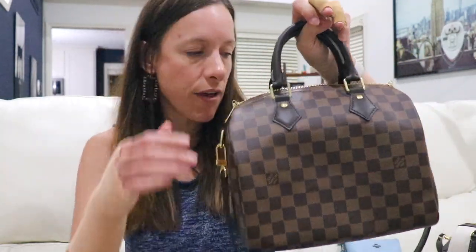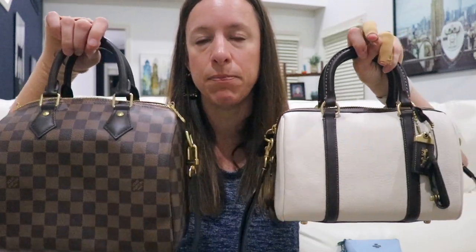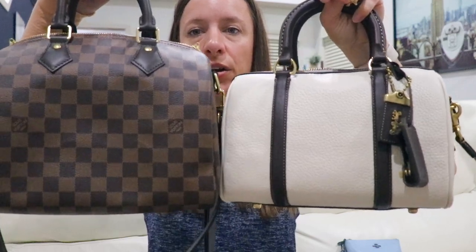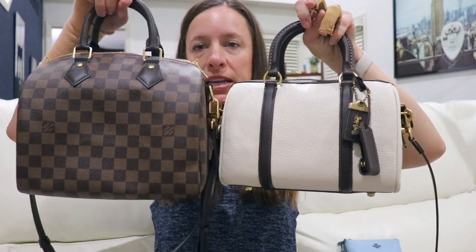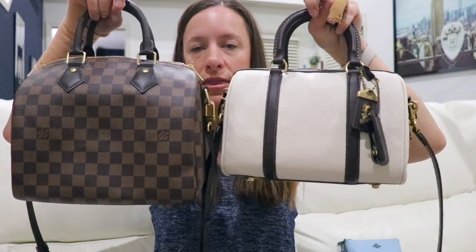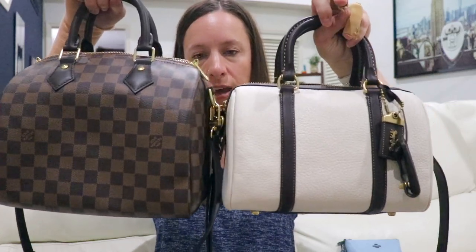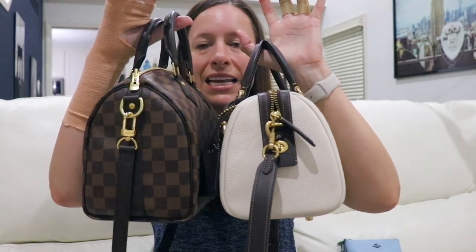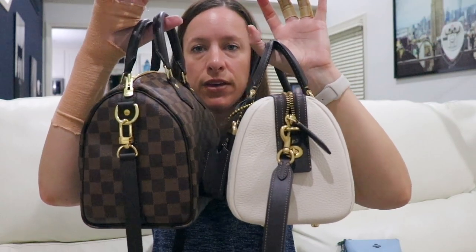They're both 9.75 inches across, but the Speedy is 8 inches tall and the Ruby is 7 inches tall — about an inch difference. In width, the Speedy is a tiny bit wider at 6 inches versus the Ruby at 5.75 inches. So they're super, super close in size.